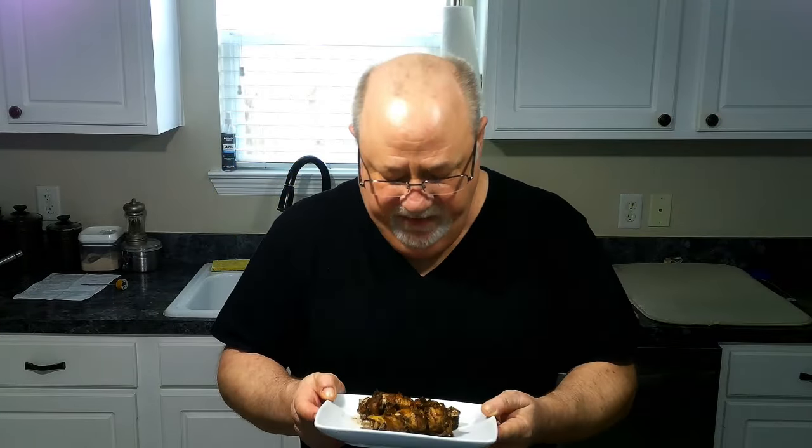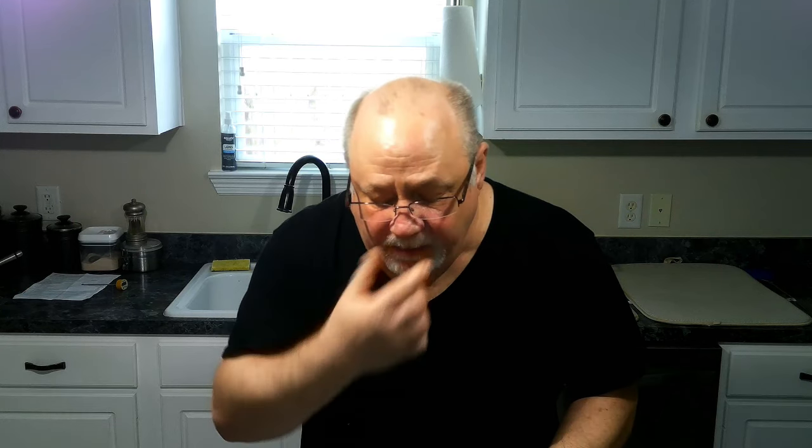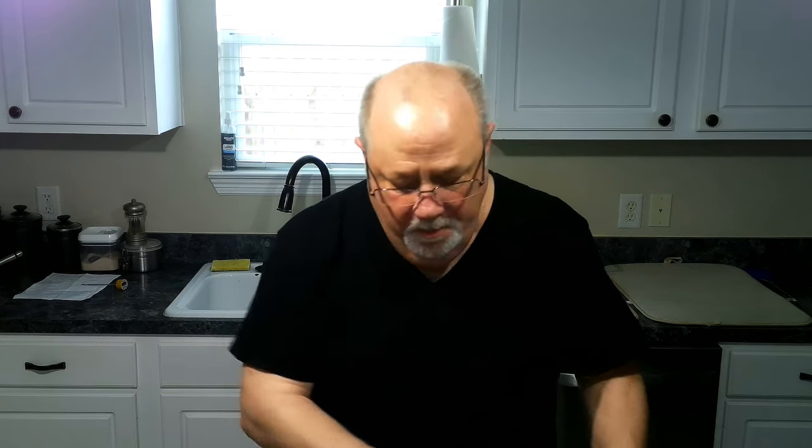I've had the chicken resting for about 10 minutes, and as you can see it is perfectly done. Let's give it a quick bite — tender, juicy, got the bite from the habaneros right there. This is going to be a tasty dish. I'm going to serve this up with a little bit of rice. I want to thank everybody for watching, and express my thanks to each and every one of you that helped support my channel. As always, remember: enjoy cooking in the kitchen. Until next time.